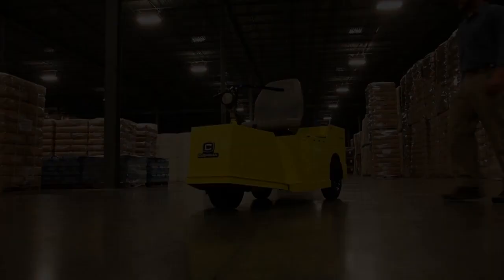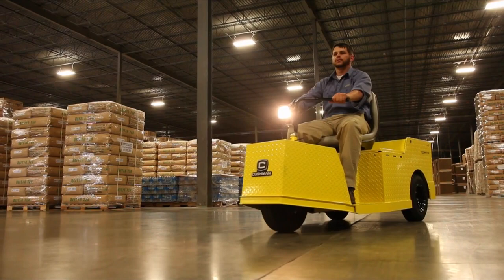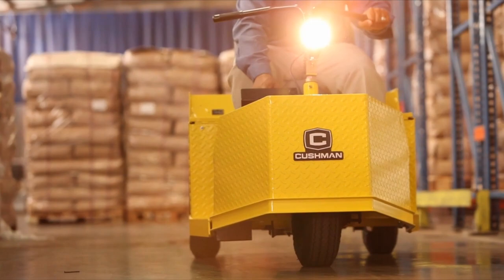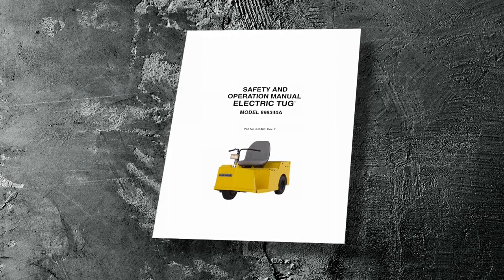Many vehicles are used for a variety of tasks beyond the original intended use. Therefore, it is impossible to anticipate and warn against every possible combination of circumstances that may occur. No warnings can take the place of good common sense and prudent driving practices. The manufacturer strongly suggests that the owner-operator read this entire manual, paying particular attention to the cautions and warnings contained therein. It is further recommended that employees and other operators be encouraged to do the same.